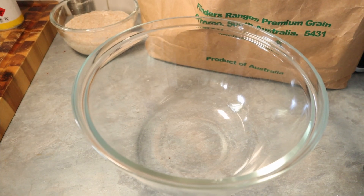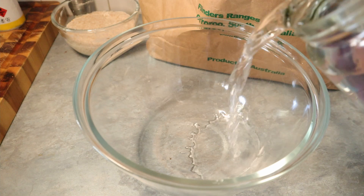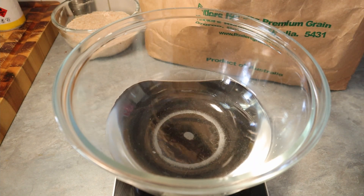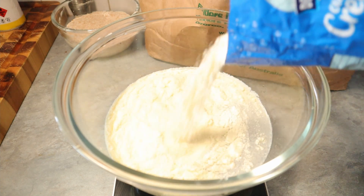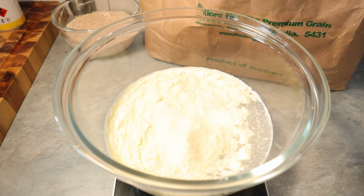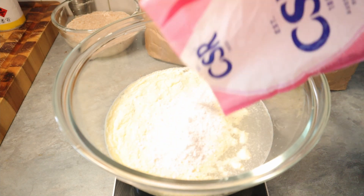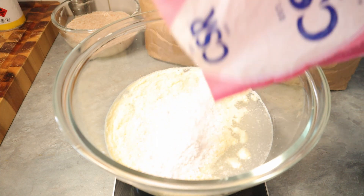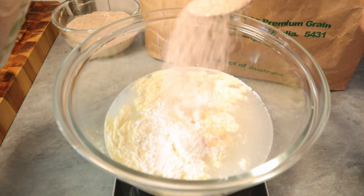Here we are making a sandwich loaf. We start with 750 grams of water, then instead of putting milk I'm going to put 50 grams of milk powder, because we need to retain some moisture in the bread — that's the beauty of a sandwich loaf. We'll also put 20 grams of icing sugar so it dissolves faster, and 25 grams of salt.